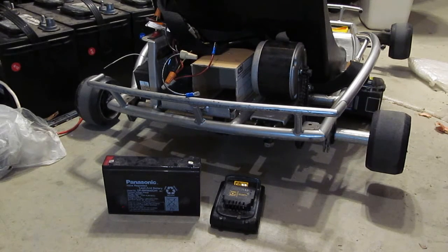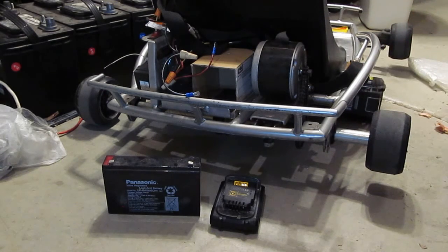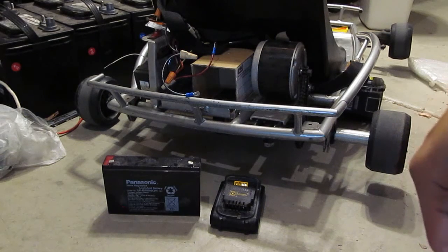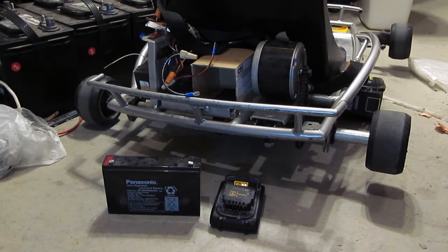With this system, you can use any voltage — the higher the voltage, the faster the go-kart is going to go. But I wouldn't recommend anything faster than 20 volts because it's quite dangerous, especially for a child. So anything more than 20 volts is not recommended.